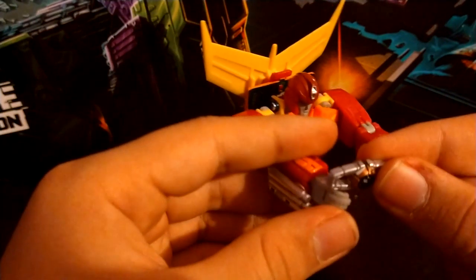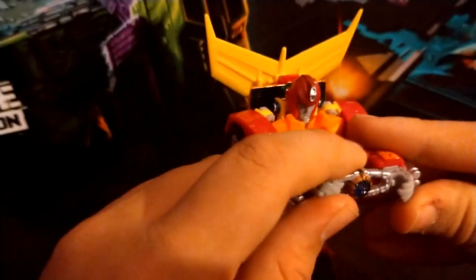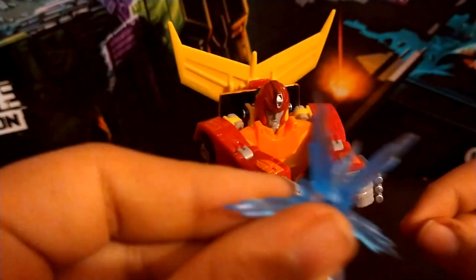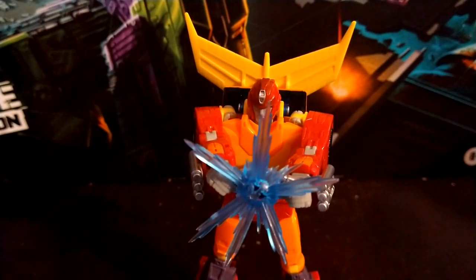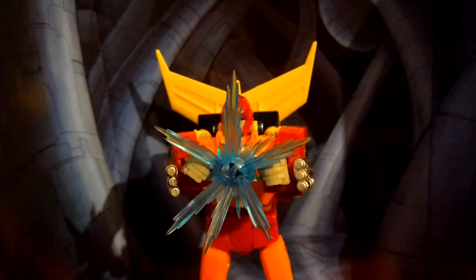You can take the Matrix of Leadership that's included with this figure — he can hold it. He also comes with one more blast effect that looks like a little star and goes into the Matrix, so he can light our darkest hour. That was my review of the Transformers Studio Series 86 movie Hot Rod.